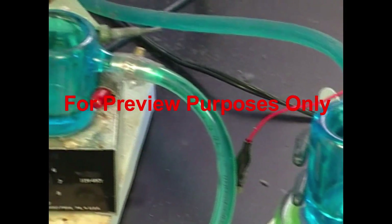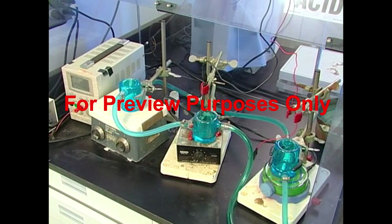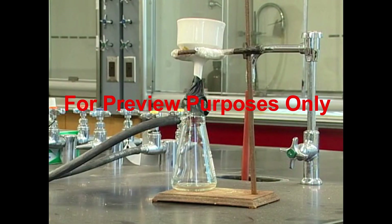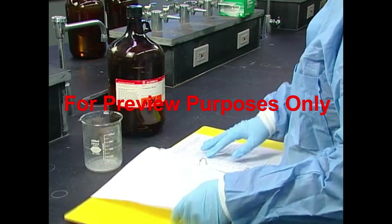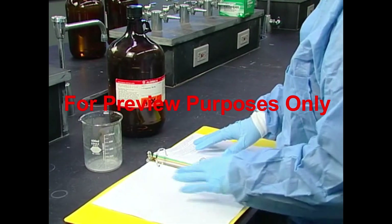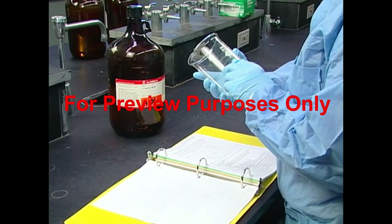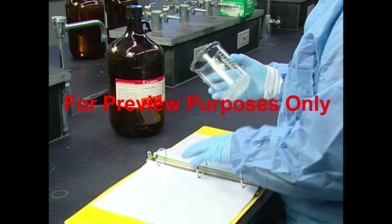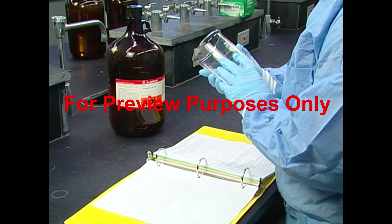Each piece of laboratory glassware is made for a specific purpose, and it's important that we use it only for that purpose. Makeshift apparatus is almost always unstable, and it is often an accident waiting to happen. When you have work that involves using glassware, the first thing you need to do is determine whether the pieces you've selected are compatible with the chemicals you're using. This is particularly important for work involving acids and alkalis — many of these react with glass and can crack or even eat through it.